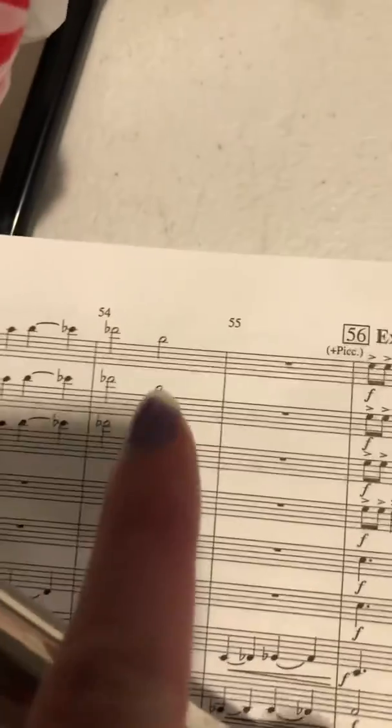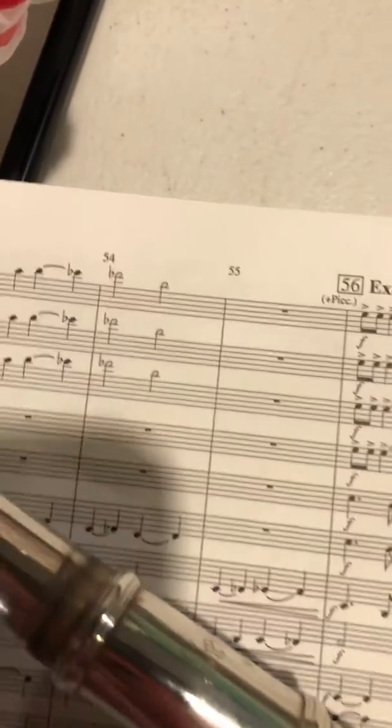And then right after that, you have a D-flat, which you just know is just pinky. So you've just got to pay attention to your fingerings here.